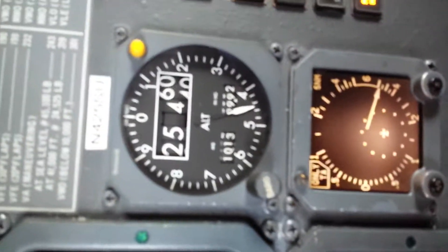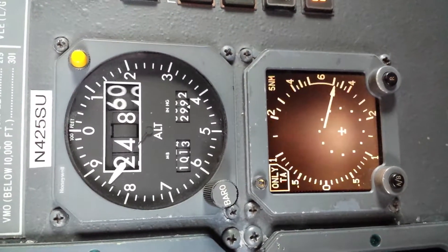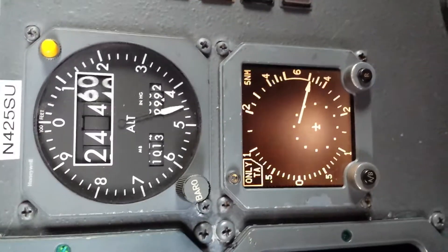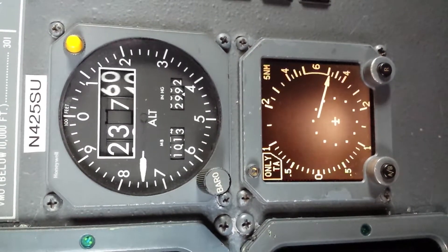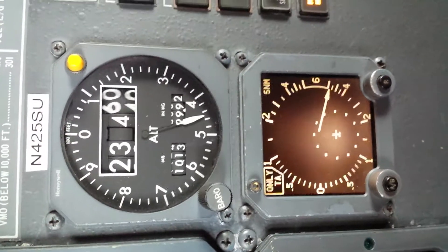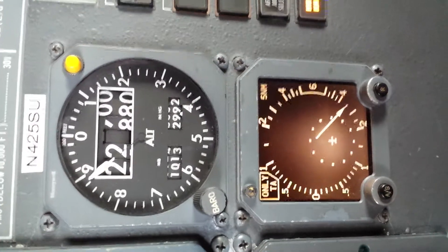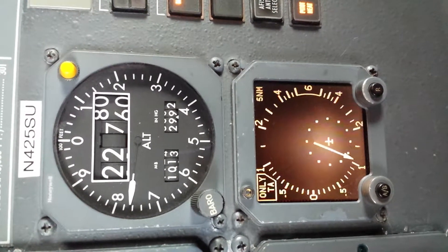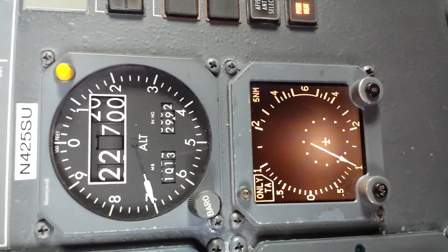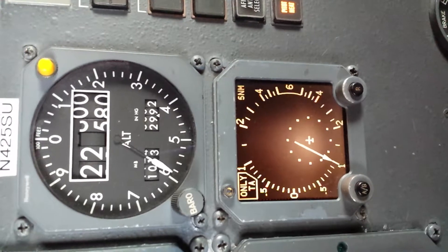We're coming up almost to the checkpoint here. I'm going to zoom in. We're going to stop at 22,000 feet, so it's getting close. We want to slow it down to 1,000 feet per minute about 1,000 feet before. We're slowing it down now. What a difference — 1,000 feet per minute feels like it's just crawling now.